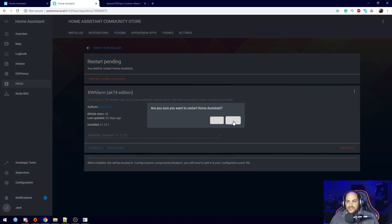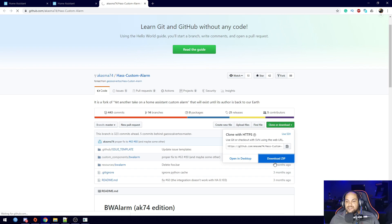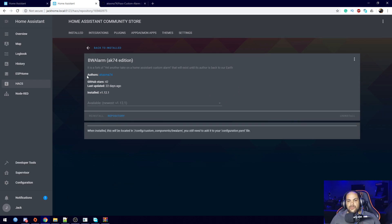That takes us to the page for this specific component. Once we have that open, we can go ahead and restart Home Assistant and let that restart. I'm also going to clone or download this one — I'll download a zip file right here. The custom component works, but it doesn't include the BW Alarm resources, so we need to add this item into our installation as well. Once Home Assistant has restarted, we'll go into our configuration folder.